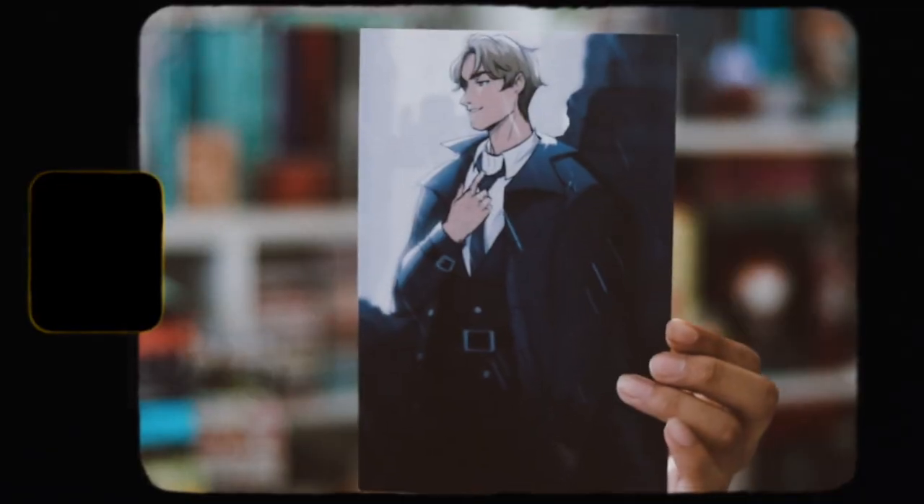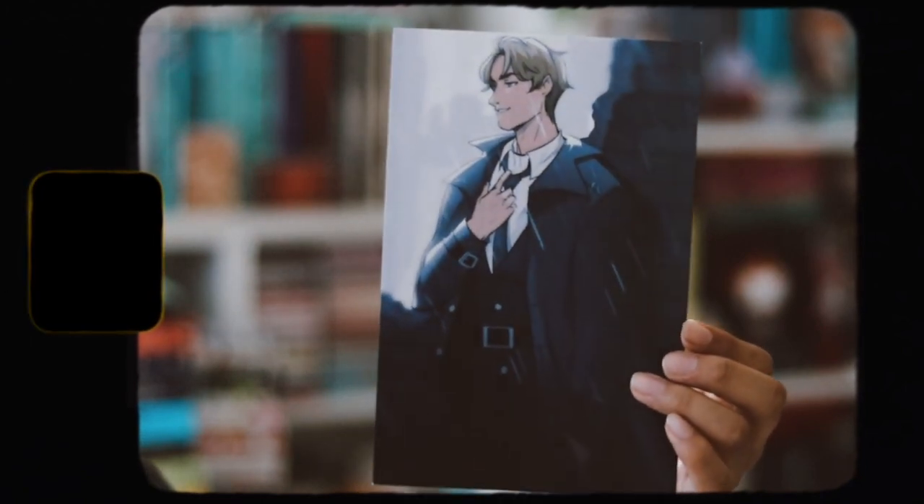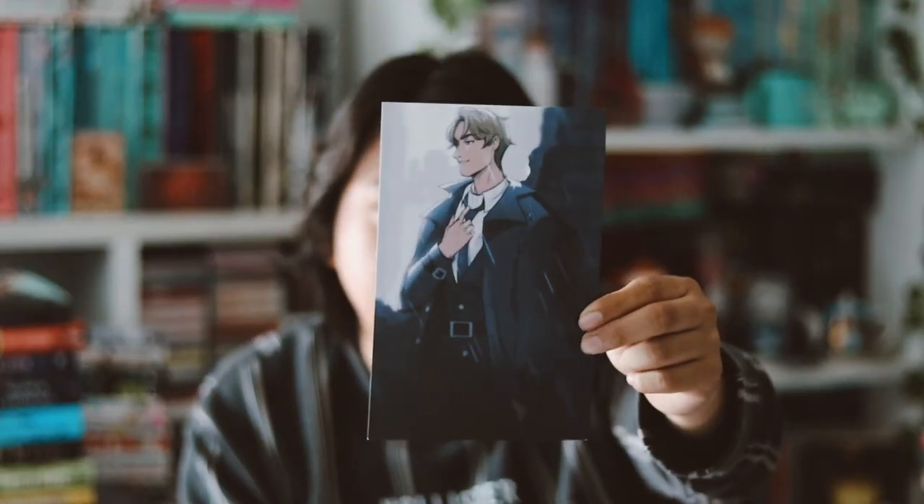Overall, the items this month feel kind of lackluster. We also have an art print, which is an item type I don't love when they include it — it feels a bit cheap. I like the art style on this one, but it's just a random guy on it. It's an art print from the 'Shatter Me' series.